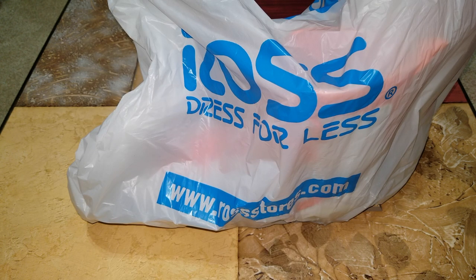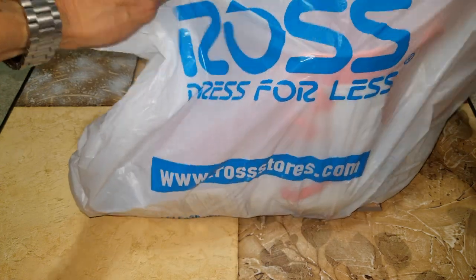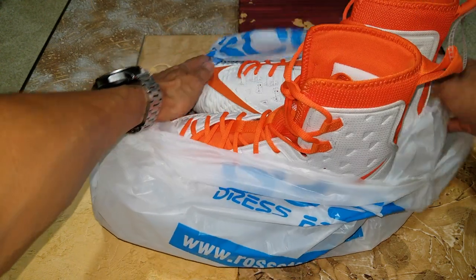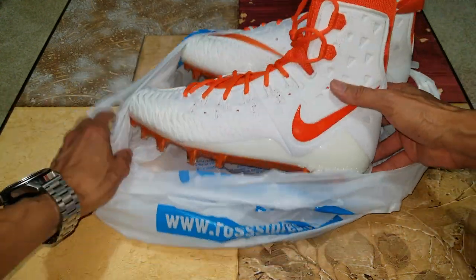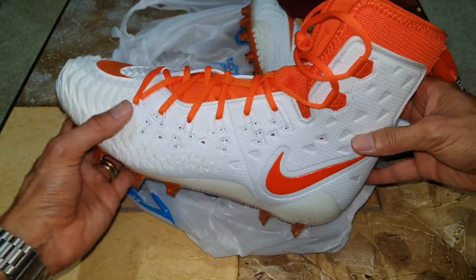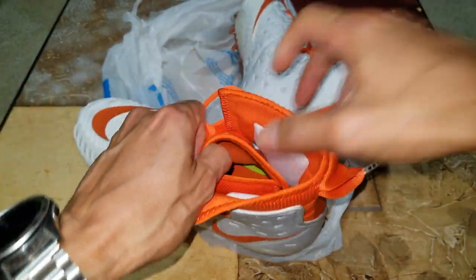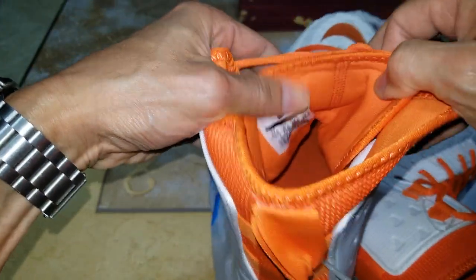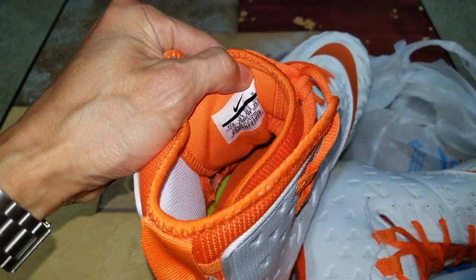Hey YouTube, welcome back guys. I'm kind of surprised by what I picked up from Ross. You won't believe the deal that I got. Anyway, I'm going to open this up and show you guys — voila! So this is the Nike cleats, and this one's size 11 and a half. Let me show you real quick.